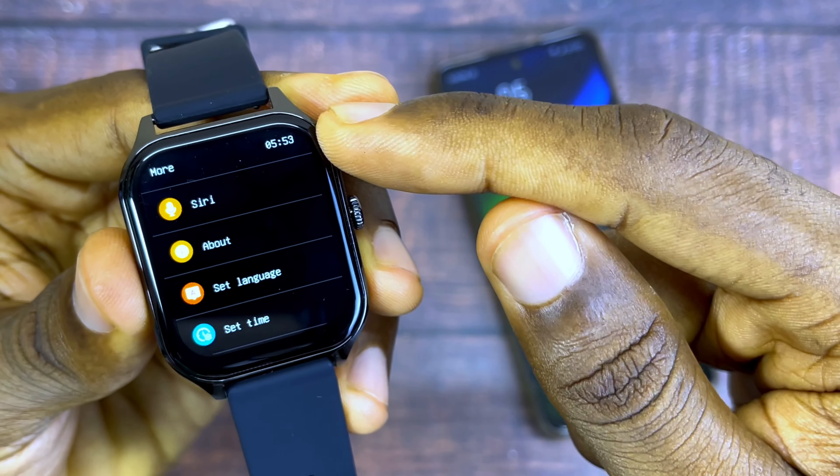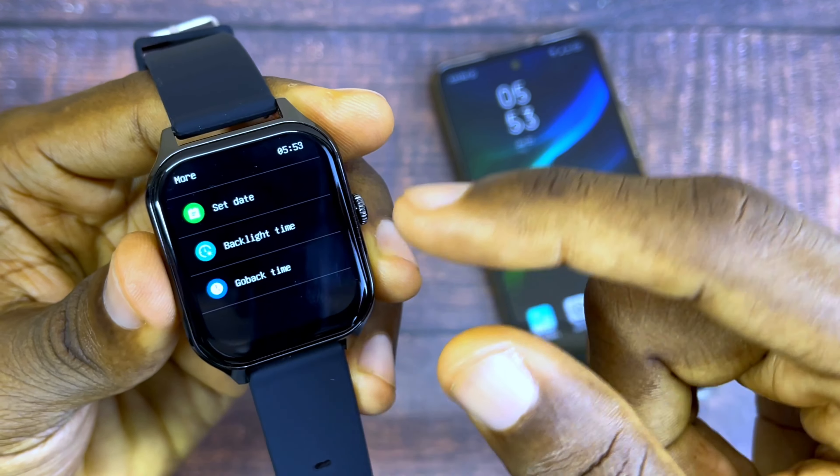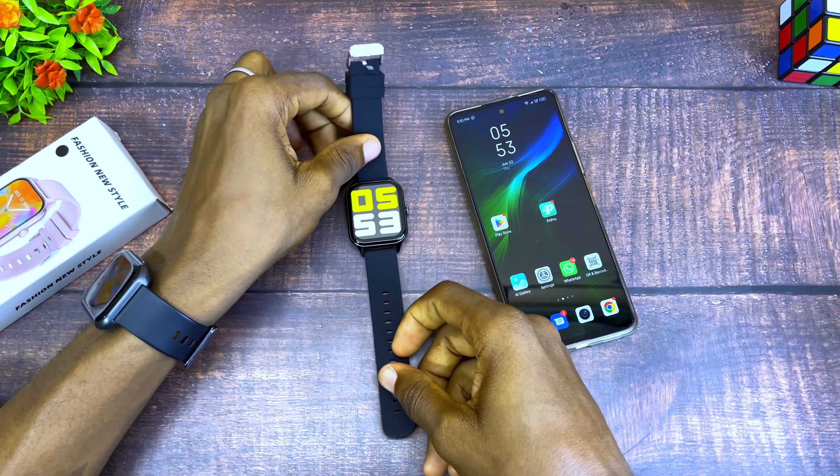As you can see, it changed to 5:53. You can also set the date likewise if you want. And that is how to set it manually. But if you want to go via the app, or you don't have this setting option on your watch, here's what to do.